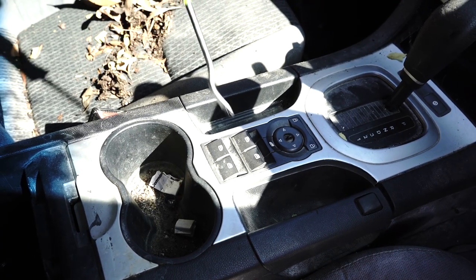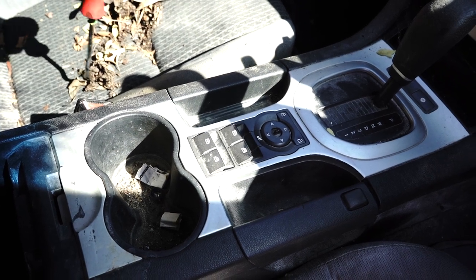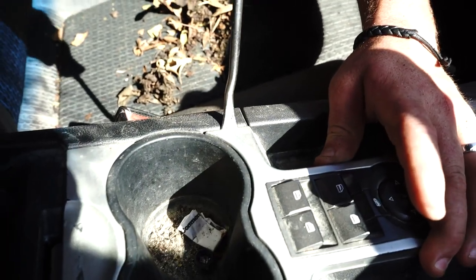So this here is the switch I was talking about. This is a four-button type. In the utes there are two-button types, but that's not even relevant. Let's just get this trim off — the best way to do it is to cruise in here on the side.